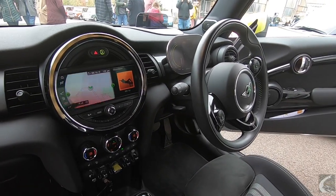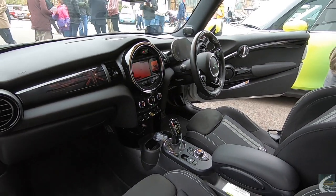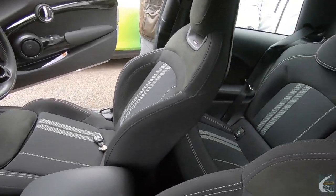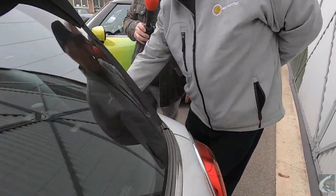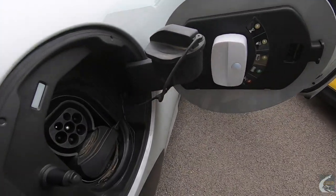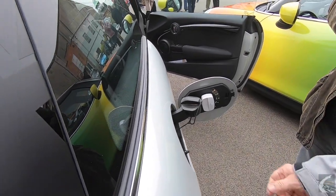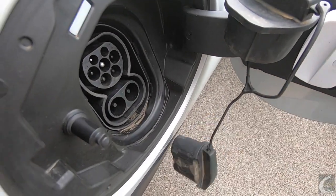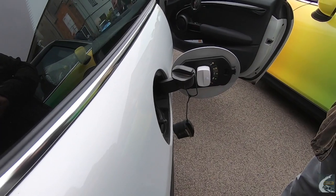The large central round display continues the traditional Mini style — the original Minis had a central speedo, including Andrew's 1968 Mini and a 1962 Mini the family once owned. Since there's no engine in the front, the front houses the charge flap in exactly the same position as a standard petrol cap. You remove this cap for home AC charging — Andrew has a 7-kilowatt charger; you just plug in, lock the car, and it charges on off-peak electricity.